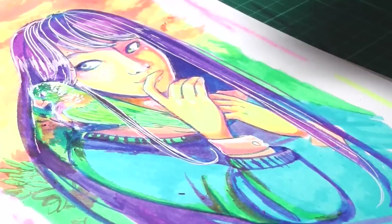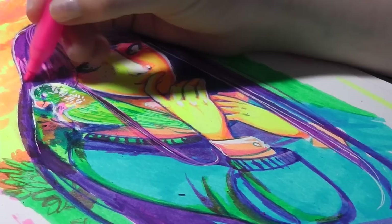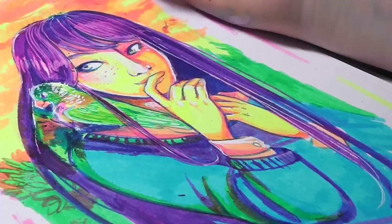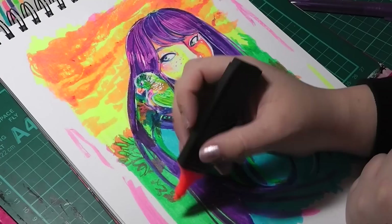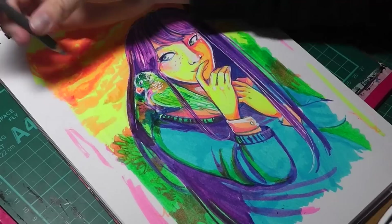So why did I choose to use highlighters instead of actual neon markers? The reason is I actually do want to do a proper neon challenge with some really bright, vibrant Pro Markers. But I felt the highlighter challenge was a bit more difficult than just doing Pro Markers, because I know how Pro Markers behave — I've been using them for quite a while, so I'm comfortable with that as my medium. Whereas using just highlighters really steps me out of my comfort zone.